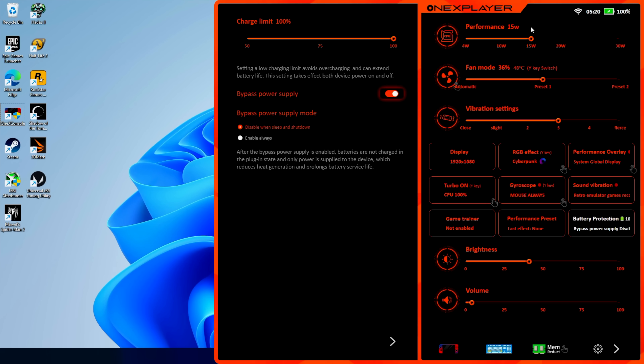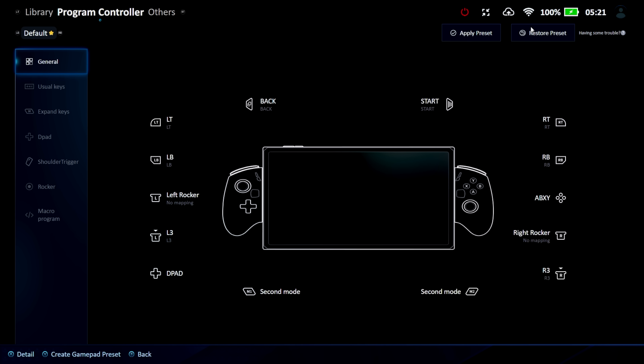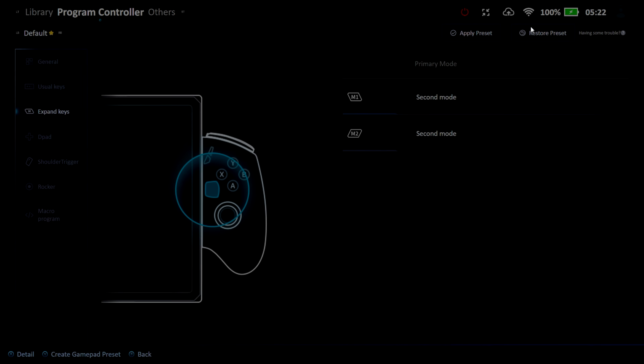We've also got brightness control, volume control, and gyroscope settings. From the general section you can remap any of the buttons. There's a key-swap feature that lets you swap out different key sets if you want — I like the way it's set up, kind of like an Xbox controller. We've got those two extra keys, M1 and M2, on the controller, and you can map them to any other button.